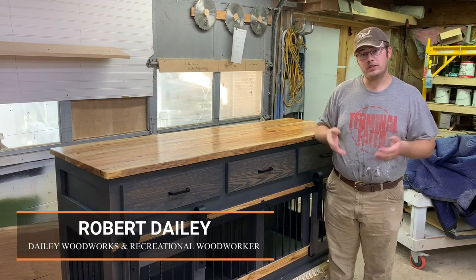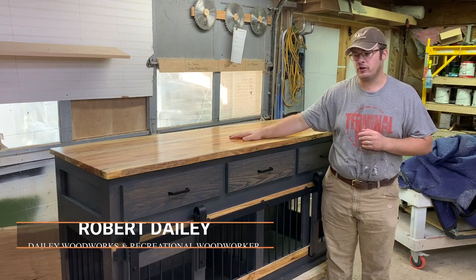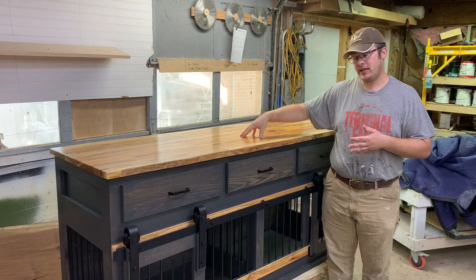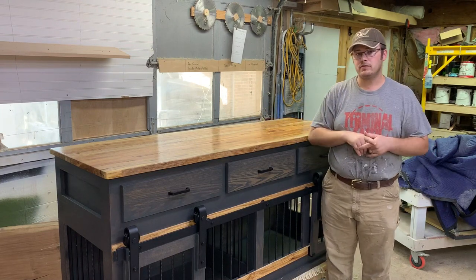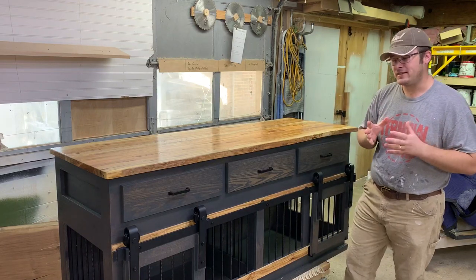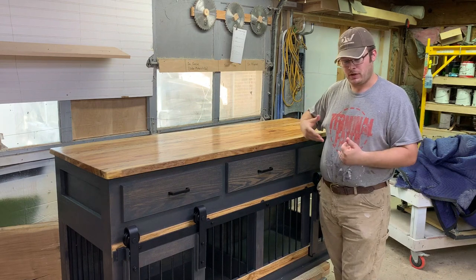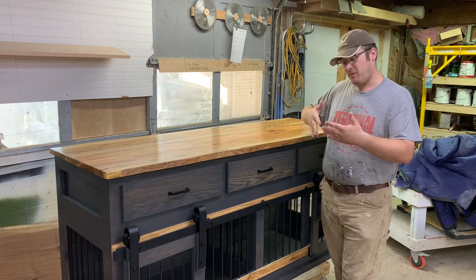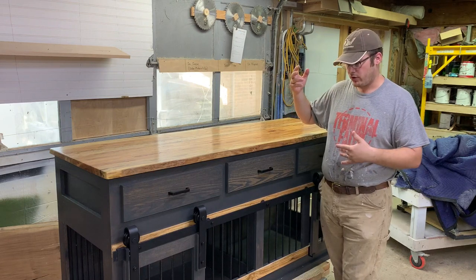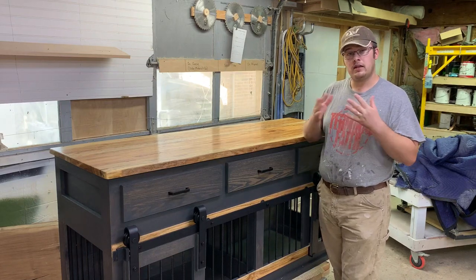Hey guys, this is Robert Daly with Daily Woodworks and The Recreational Woodworker. I have to get this piece of furniture from Texas to Indiana in one piece. Today I'm going to show you the process of packing a piece of furniture for freight shipping. It's going to involve making a skid for a forklift, wrapping it in lots of padding to protect it and get it there in one piece.